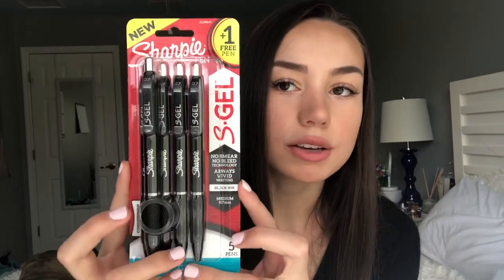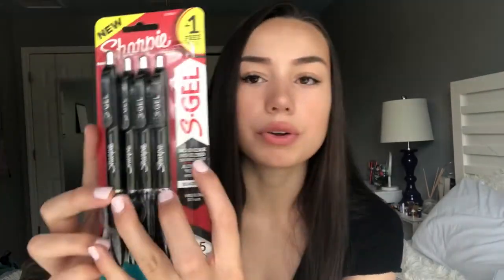To go with the Sharpies and pencils, I also got some Sharpie gel pens, and they are also no-smear and no-bleed-through, which is super nice because you don't want that ruining your notes.